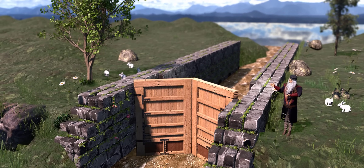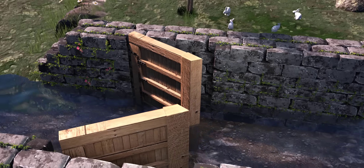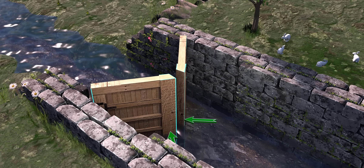Now, let's assume you are da Vinci, and you installed two V-shaped wooden gates in a flowing river. Note that the gate is hinged, and this is its open position. What do you think will happen? You're right — the flowing water will force the gate to automatically close.